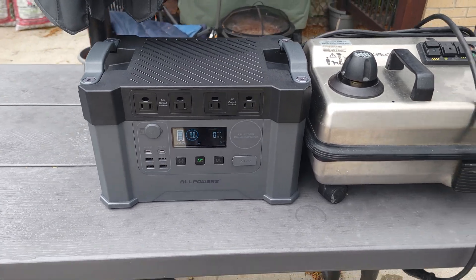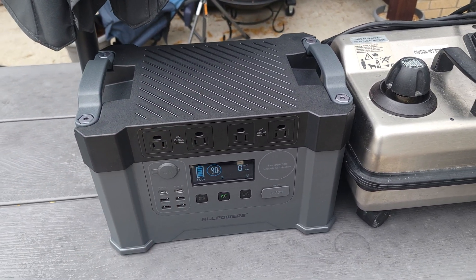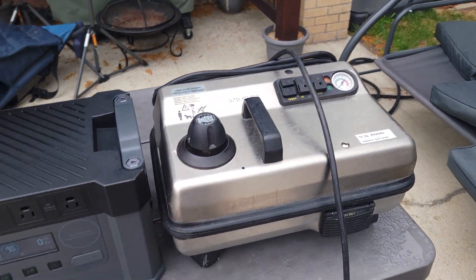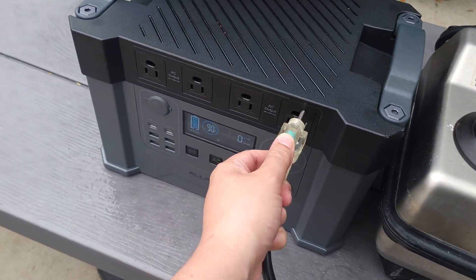Let's go ahead and test out the inverter on this power station. It's supposed to be able to handle 2000 watts with a 4000 watt peak. My full-time job — I'm an automotive detailer — so here I have a commercial carpet extractor and a commercial steamer. Let me go ahead and plug these in and see what kind of power they're going to draw.